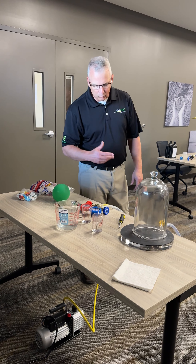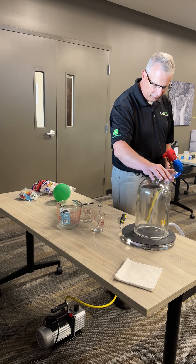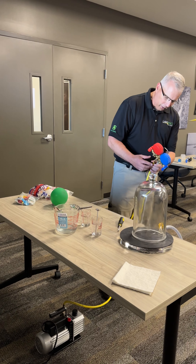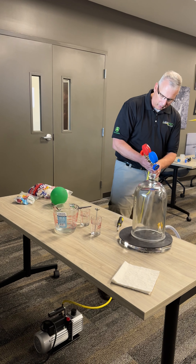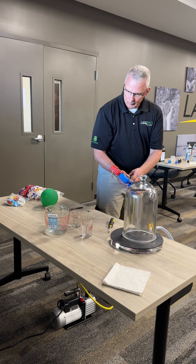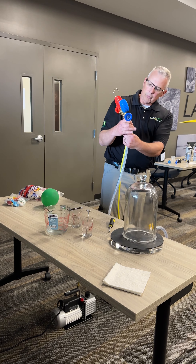We'll start off with a little demonstration. I've put together this vacuum jar plate, this hose — I've got my yellow hose off my gauge set going to my vacuum pump down here — and these gauge sets.